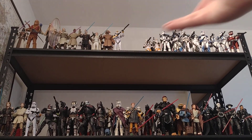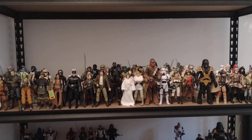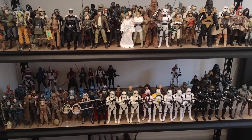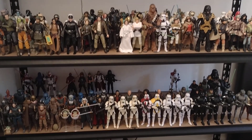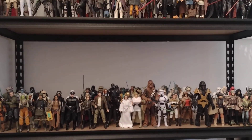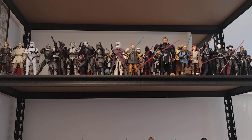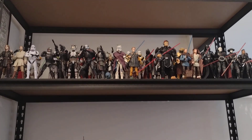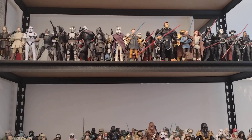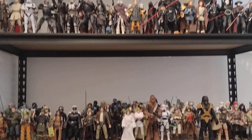So if you want to see all of my Black Series collection, hit that subscribe button. I've posted about three of my Black Series collections, and some of them have got over a thousand views, which is actually really cool. So if you want to see my entire collection, just hit that subscribe button and you can see when that video happens.